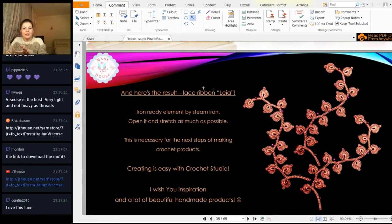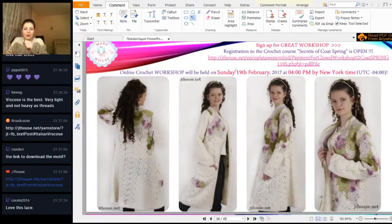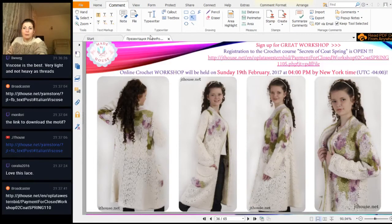You can see a few lace ribbons now in this photo. About the next workshop - you can register for our workshop on the 19th of February called 'Cold Spring.' We are creating something really new: a beautiful big design, a really interesting design, with a lot of new information.